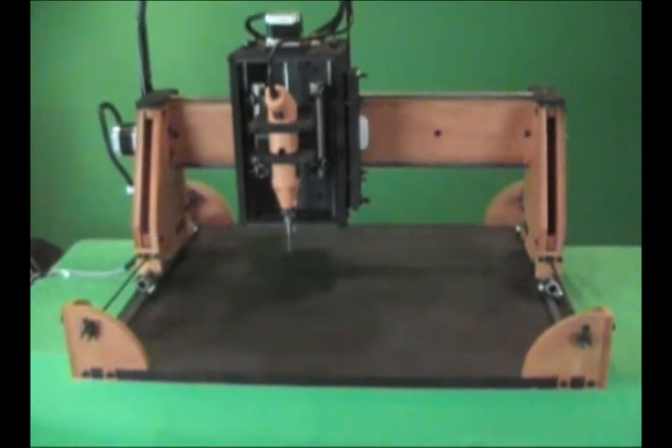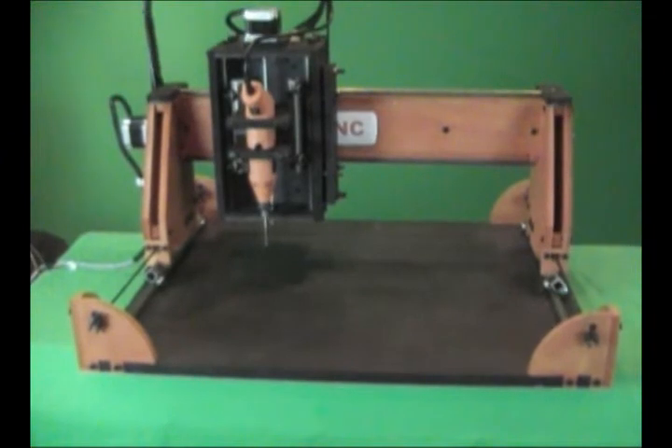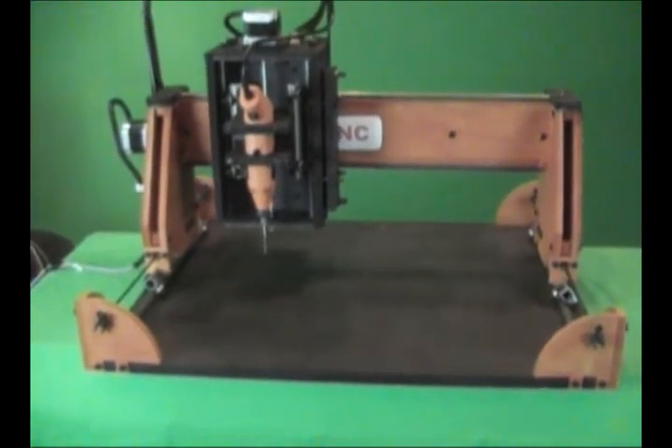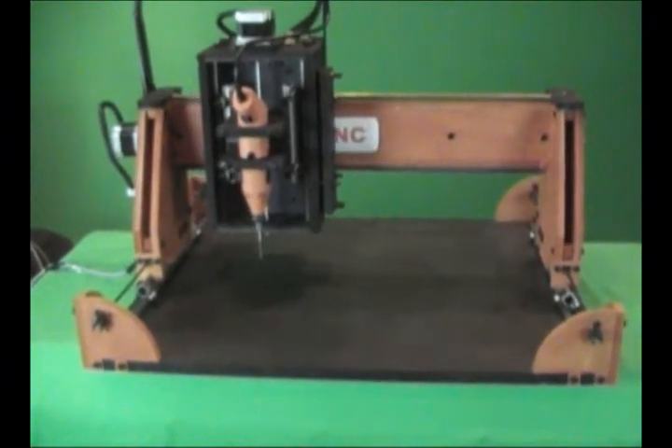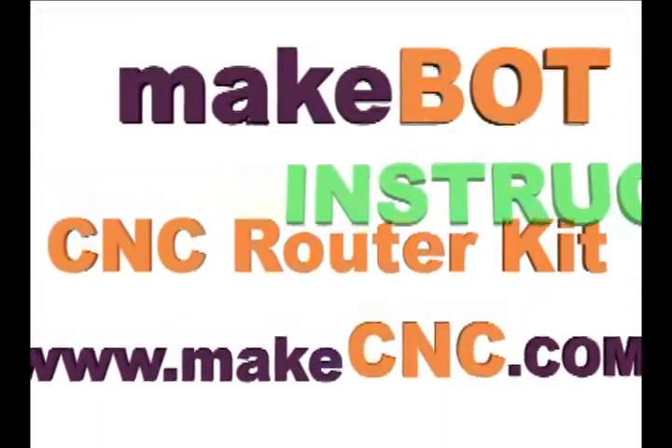Well, I hope this answers a few of your questions regarding the MakeBot Instructables.com CNC router kit. Thanks for looking and don't forget to visit our website and join our CNC forums for more exciting upcoming CNC projects and information. Bye now.